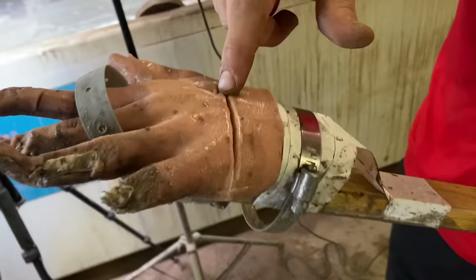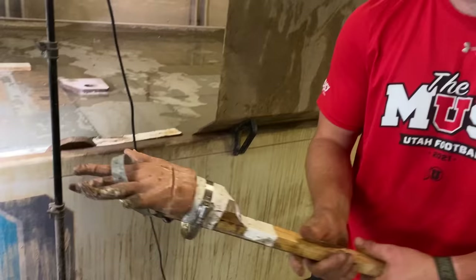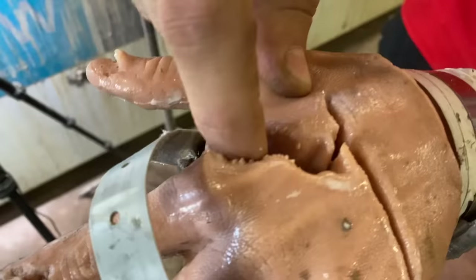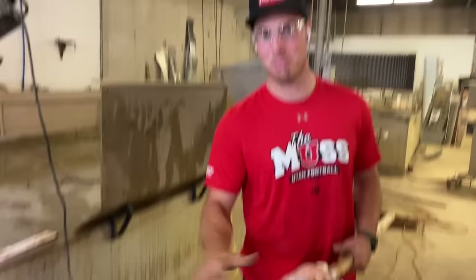Oh, it got stuck. It was honestly hard to move once it got in there and it ripped its way out. It got stuck right here and then it was pushed down and you had to kind of rip it out. That's an entire new terrifying factor we never thought of — the water actually grips onto your hand.